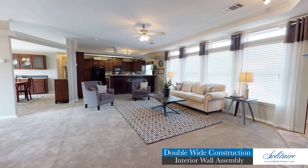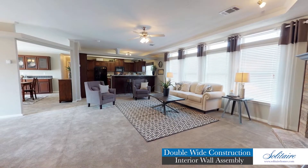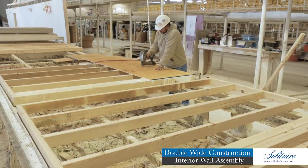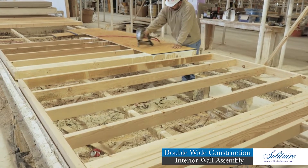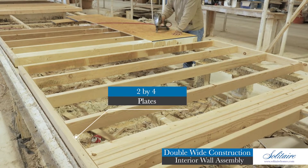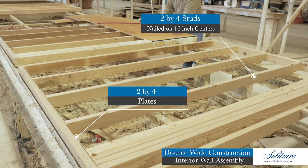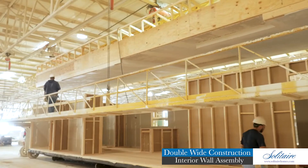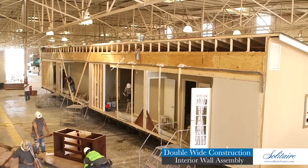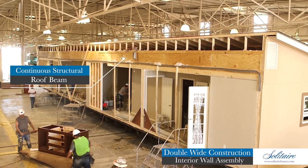You will never have to worry about your ceiling sagging across the large spans of your open floor plan, thanks to our engineer-designed column and beam system. Along the center line of the home, you will find our marriage wall system. This load-bearing wall assembly is constructed with two-by-four plates, jams, and headers with two-by-four studs nailed on 16-inch centers. This engineered wall system is designed to support the unparalleled 24-inch by 3-inch continuous structural roof beam that Solitaire is famous for.